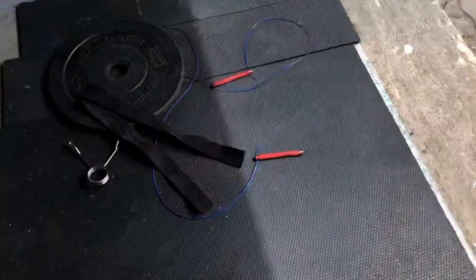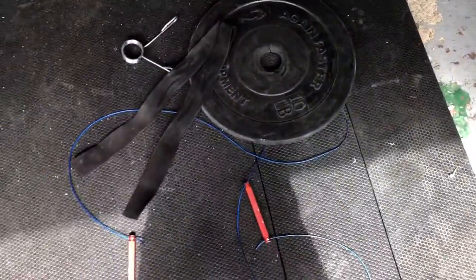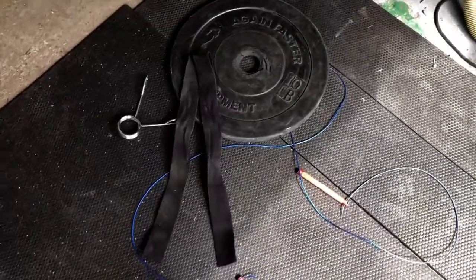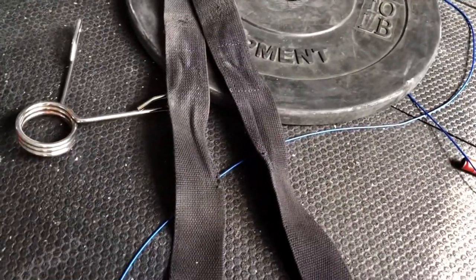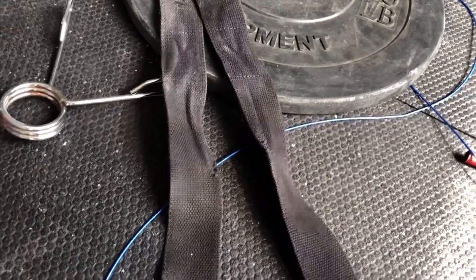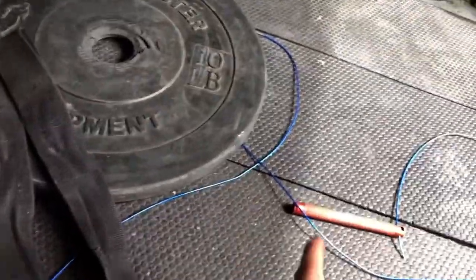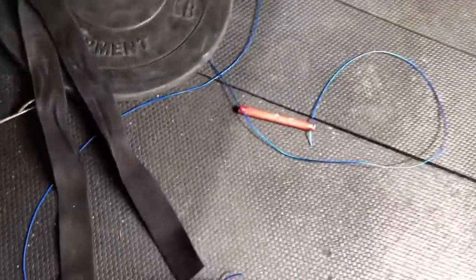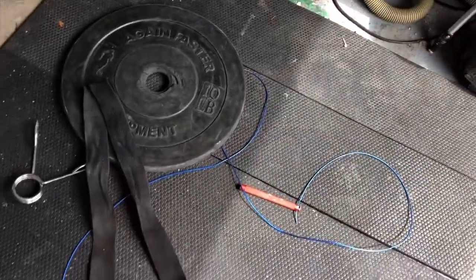I don't believe in expensive camera gear or expensive stuff at all — like lenses, lights, or anything else. What I'm trying to do at home is just basically recreate some cool texture with all the straps, the little clip, the plate, the rope — and also utilizing the shadows of my own garage. That's about it, guys. Don't buy expensive stuff.